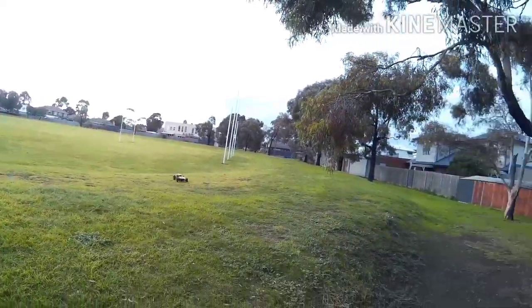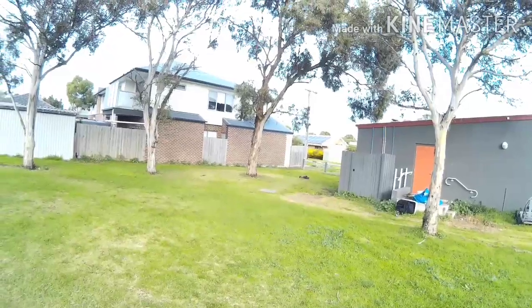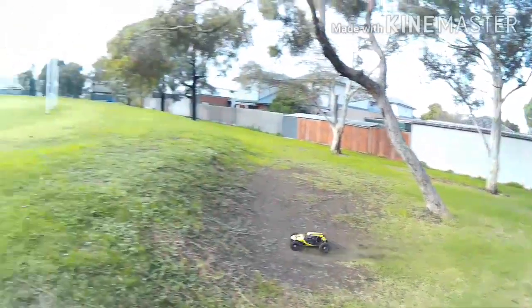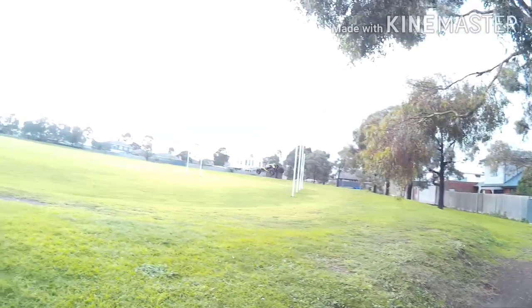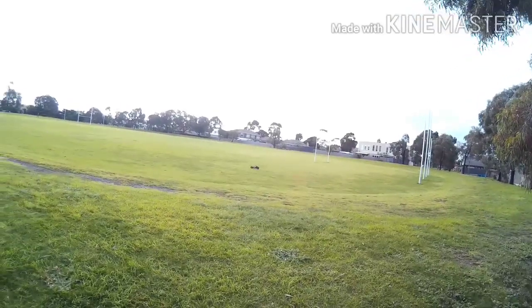I think it's just the same as a motorbike — if you give it a little bit of throttle just before the lip of the jump, it sort of stays nice. Yeah, that was beautiful.